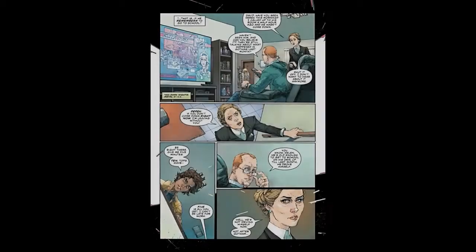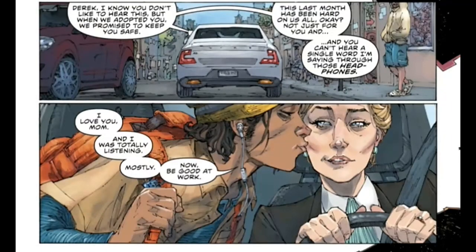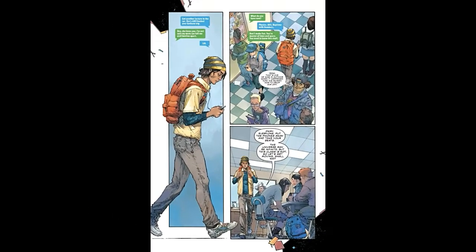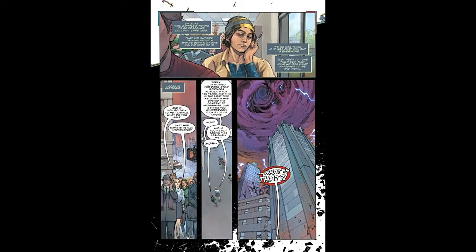We go to the next page and see his parents — he has adopted parents — and his mom takes him to school. We see a couple of pages about how he's different, he's an outcast, and how all the other kids are talking about him. I think if you were a teenager you could probably really relate to that, but to me it was just teenage drama.